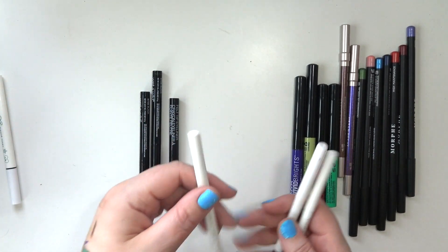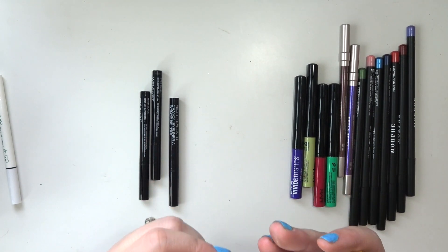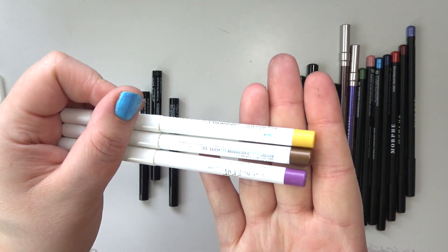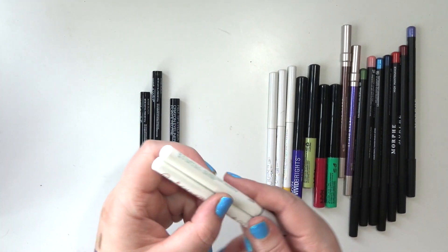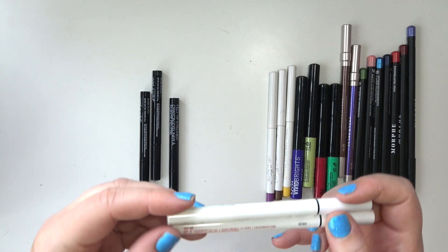I've got three ColourPop crème gel pencil liners in the old packaging: Punch, Overboard, and Piggy Bank. And two ColourPop liquid liners — the green one called Hills and the red one called Try Me.